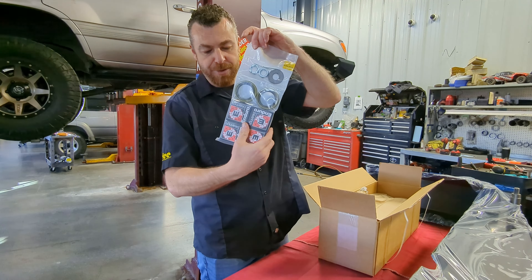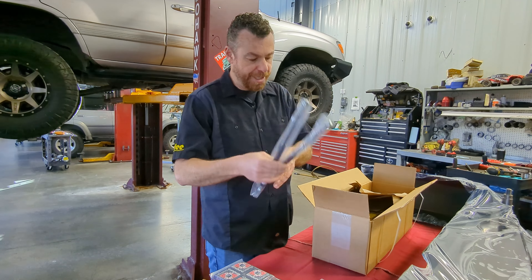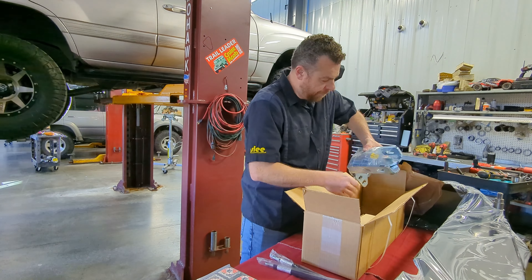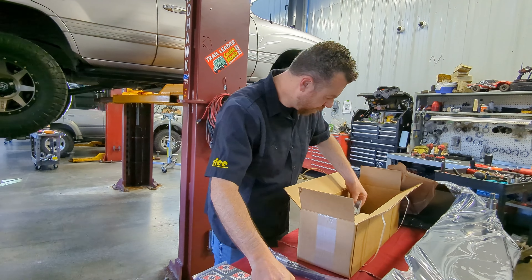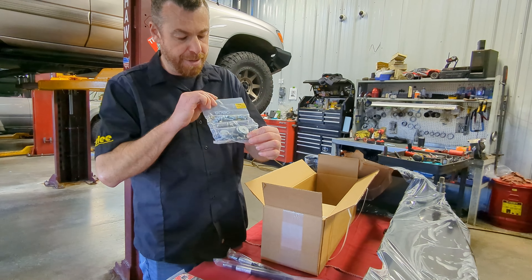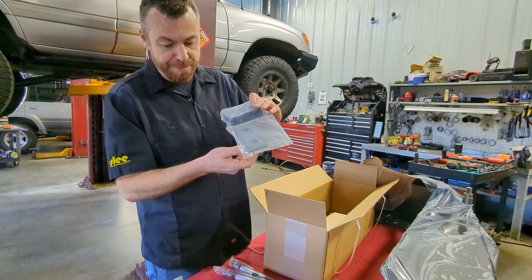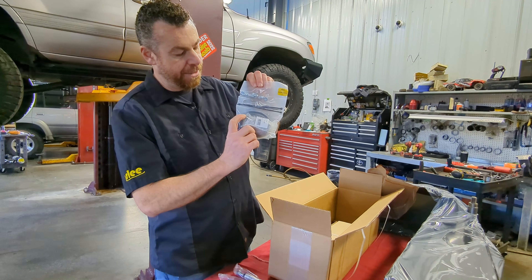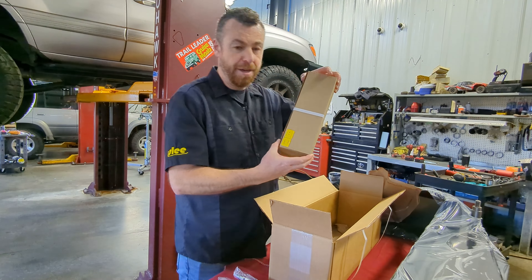In your hardware kit you will find: bearings and races for your hubs, gas struts, mounting brackets along with hardware for the wing supports, all your rubber bumpers and associated hardware including hardware for your nylon pads, nylon pads, shims, license plate light wire and harness associated hardware, and finally your latch assembly.